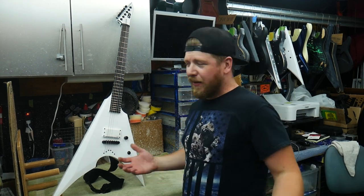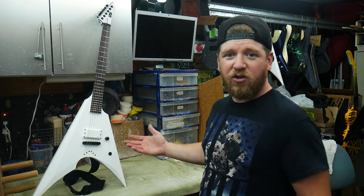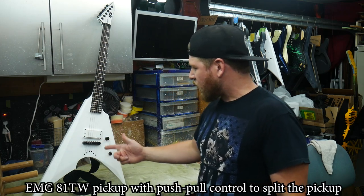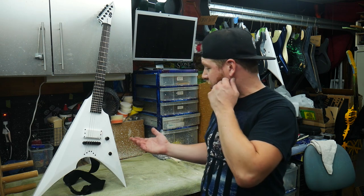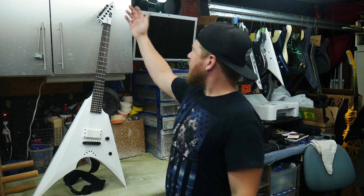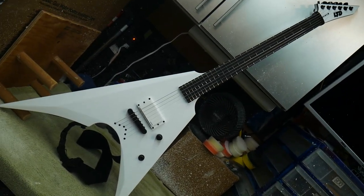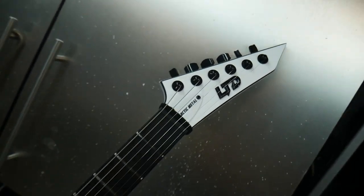Now we have another sweet white guitar - this is an LTD Arctic Arrow. I got this one in on a trade deal; somebody is having me rebuild a really cool guitar for them and they sent me this one and one more. This is a 2021 Arctic Arrow - already a classic, ladies and gentlemen. All white - we got the white pickup ring, white EMG 81 single humbucker, it's a string-through, got the black hardware, actually has the EMG kill switch. I'm not even sure if that's original on this guitar but that's an EMG branded kill switch. I haven't restrung it because it has pretty new strings on it, but let me know if you buy it what gauge you want.